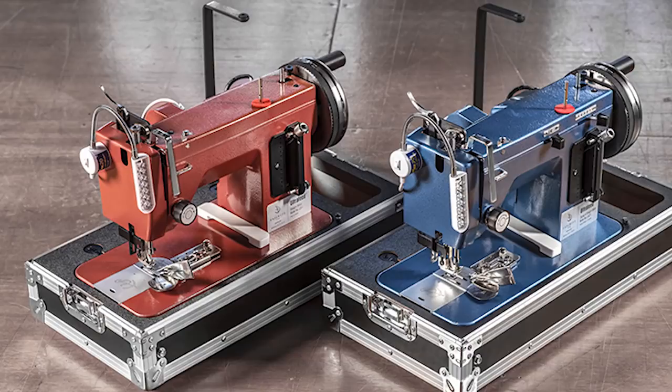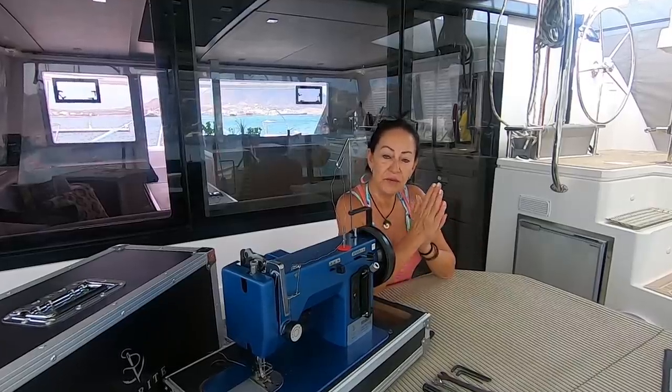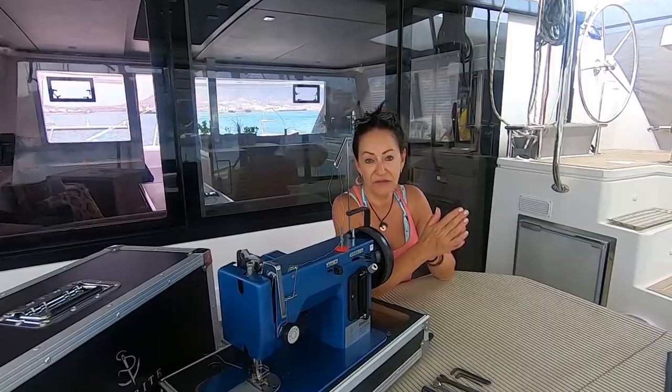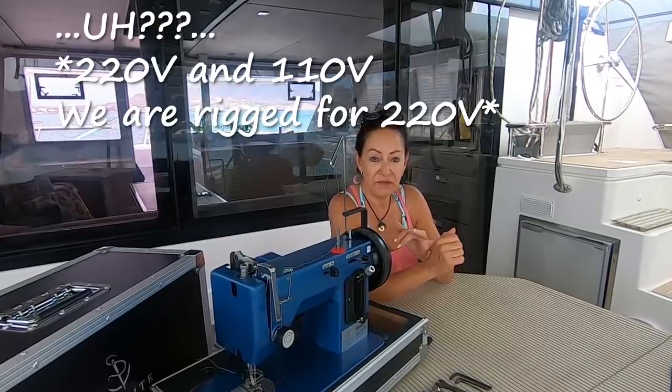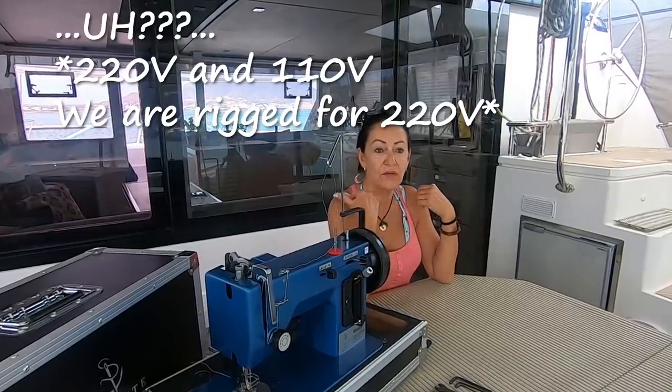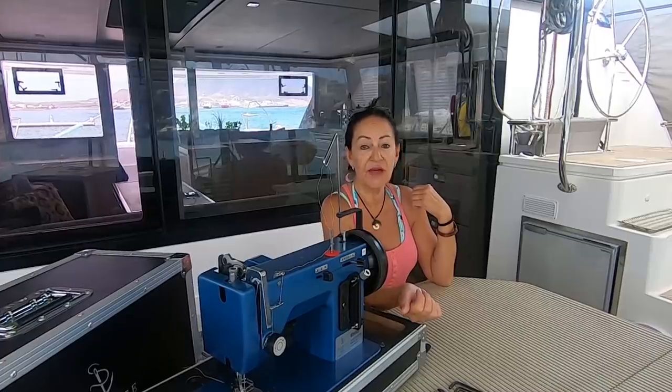So as I said, we did go with this machine — it's a straightforward one. There were two models that we looked at. Sailrite comes in with two ranges and they made it easy by color coding it. They've got a red range and a blue range. The red range can only do straight stitching, so I didn't even bother going red. So in the blue range they've got a couple of models available, and they all come in 220V. We are rigged for 220, which is another reason why the Sailrite works for us — the other two machines only come in 110V.